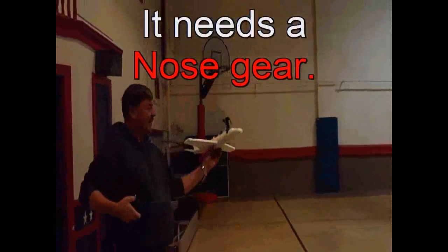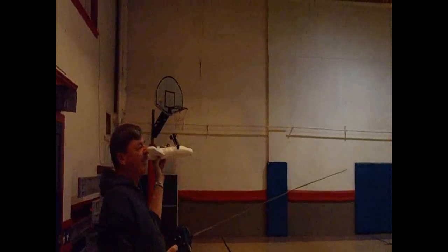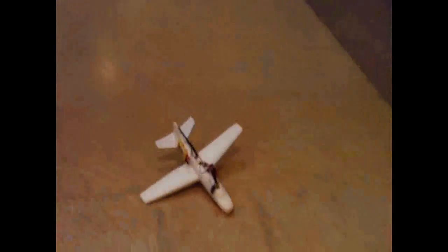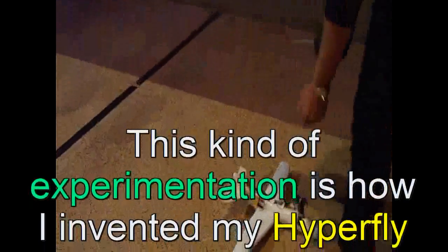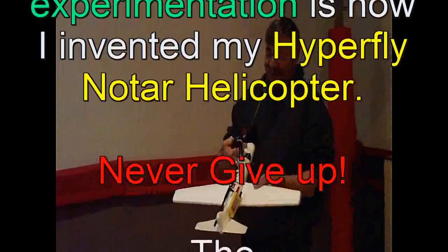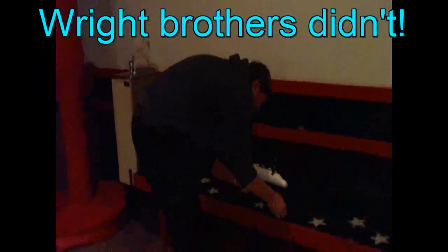There we go. It's not enough off, I can feel it. There's not enough to act up, so it needs more tail weight. It was right there. It needs more tail weight. How can I do that? Maybe I can move this battery.